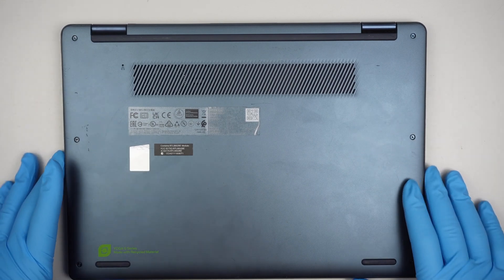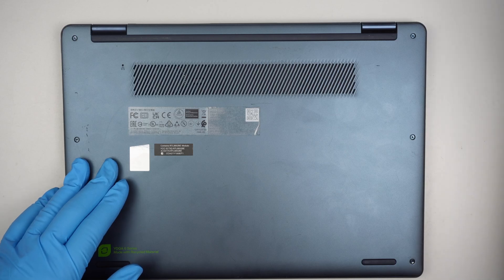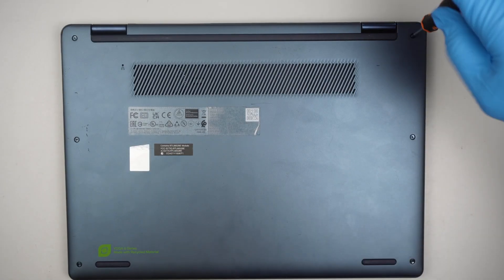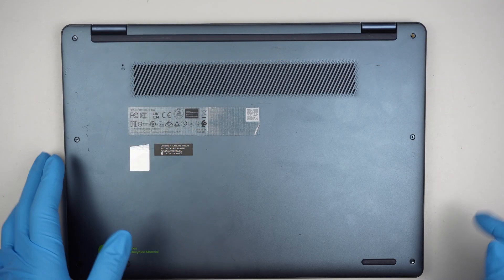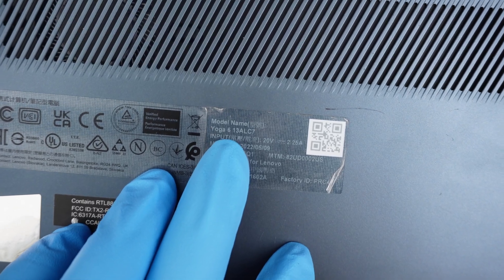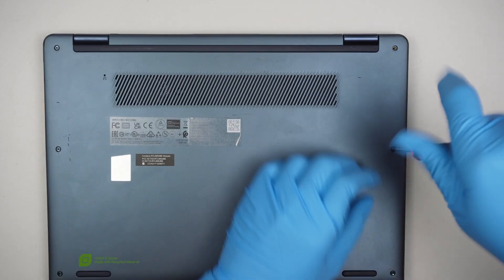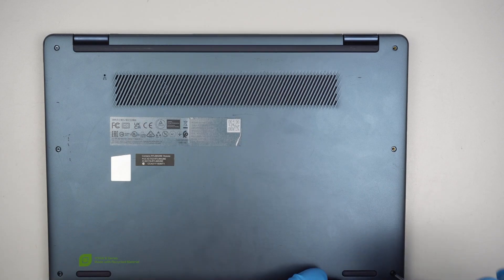I'll be using a Torx T5 to remove the screws. First, let me identify the model — this would be the Yoga 613ALC7. They have these Torx screws.